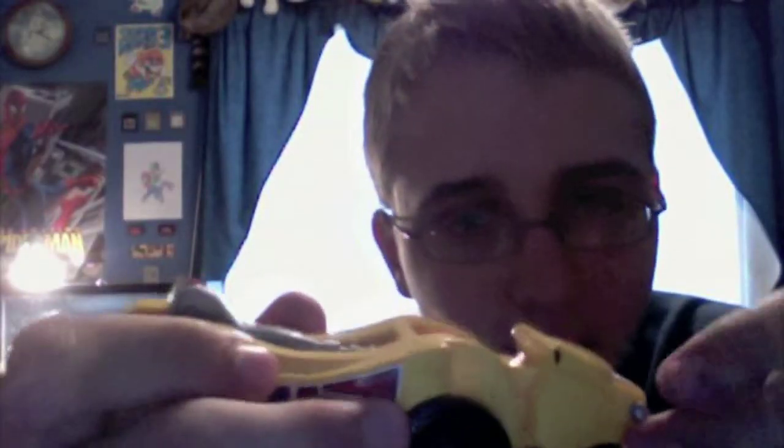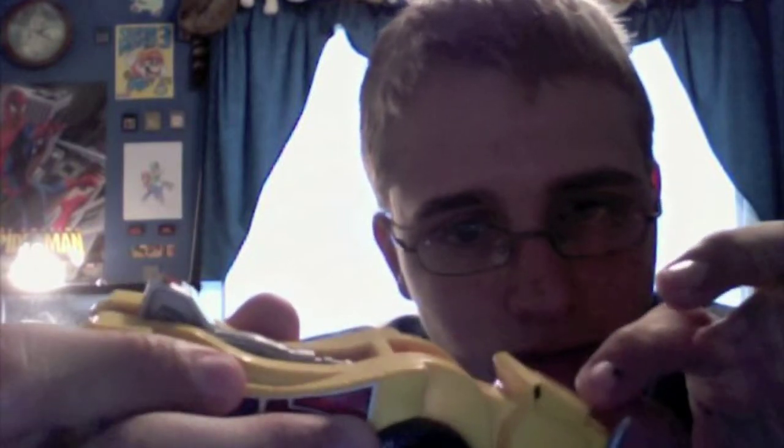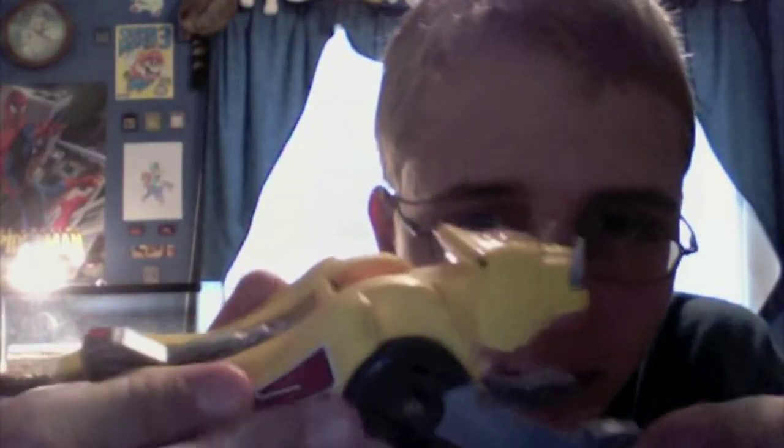To get her all ready, plug in her feet like this, fold in the tail, fold up the fangs — you don't really have to do this, but that's the way it was done on the TV show — then bring up the legs, and she's all ready to go.